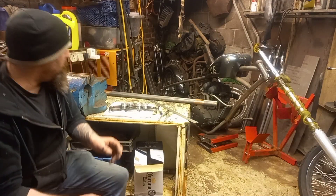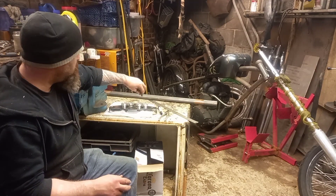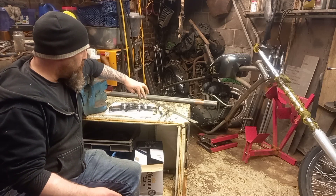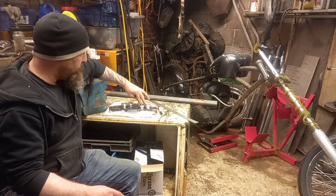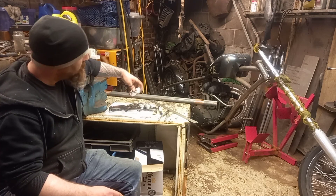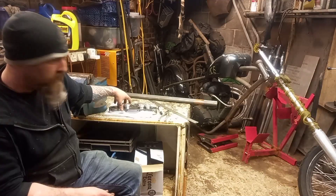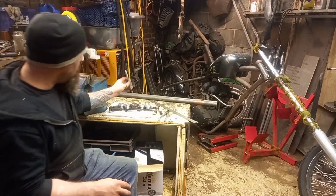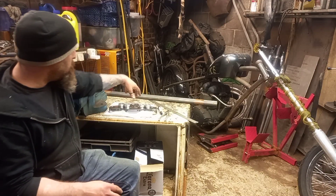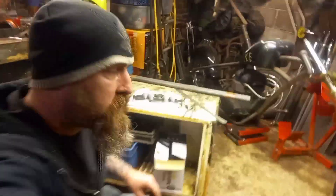Okay, so I've got all the lathe work done and machining done - two batches here. These short ones are going to be for the top where the handlebars mount. And these two slightly larger ones, they're going to be where the allen bolt goes in through the bottom. I'll just bring you in a little bit closer so you can see what I've done so far.